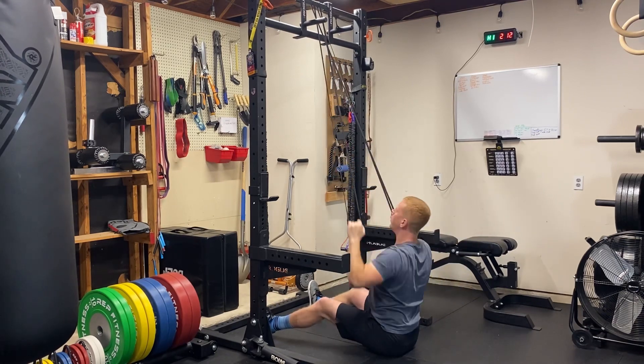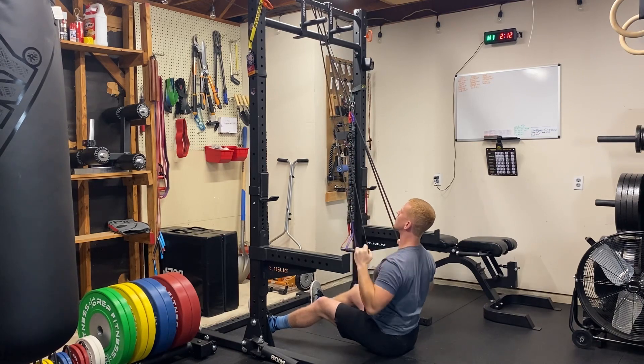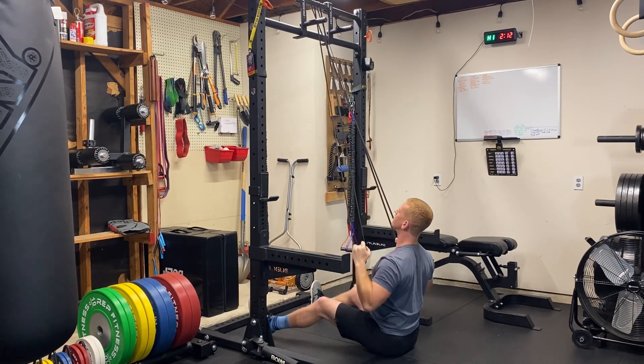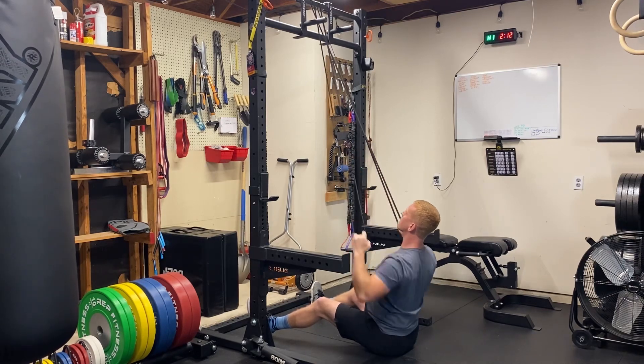Sitting all the way down is going to stretch the band more and be a little bit more difficult. When you're doing these, focus on driving those elbows down and keeping them close to your body. Reach all the way up and extend the arms at the top.